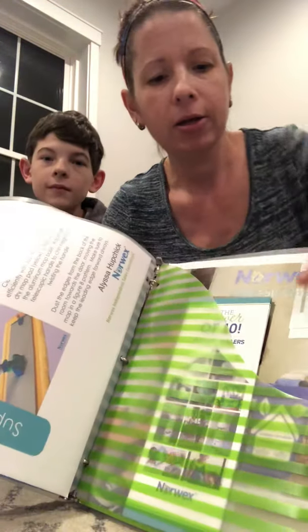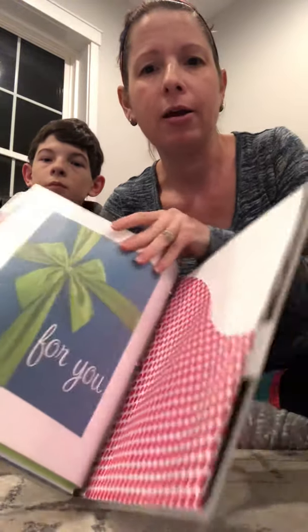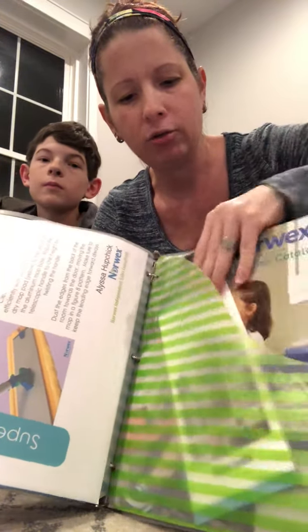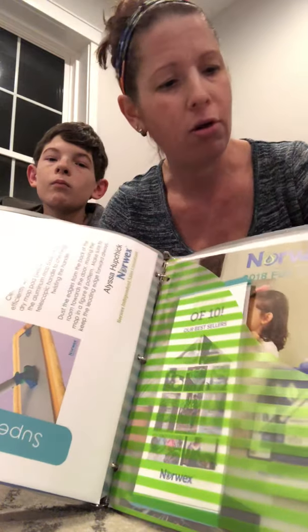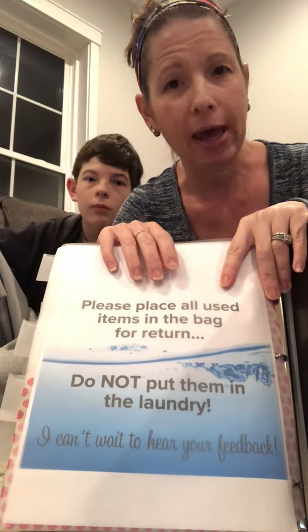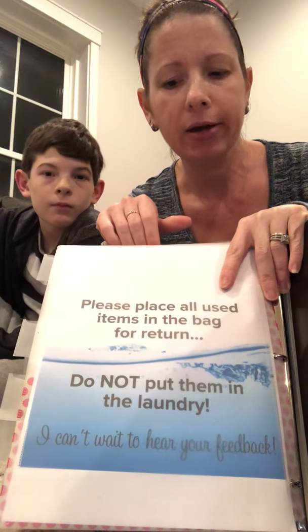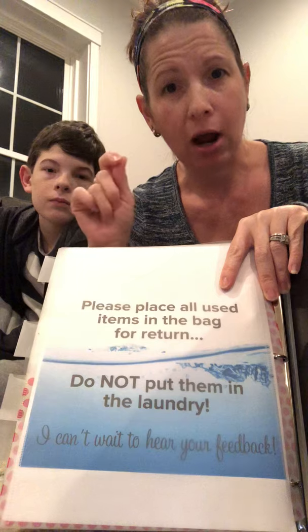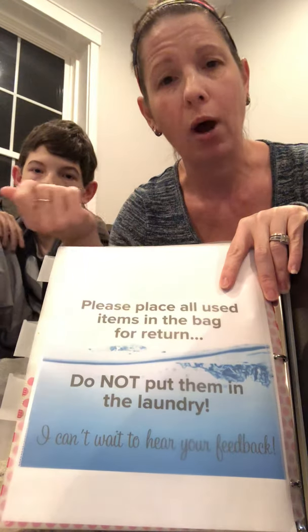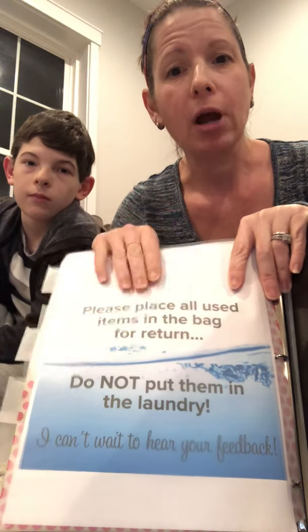In the back there's a pocket with a catalog and our power of 10 — on the back it says 'for you,' meaning you take those two things out and keep them. When you return the binder, those are no longer in there. One quick reminder: when using these products, please place any cloths back into the bag they came in. Do not tuck them into the binder. Make sure they are hung to dry — you are not returning damp pads or damp cloths to me. Do not put them in the laundry; I will do that for you. Just provide feedback and dirty cloths back to me when you're done.